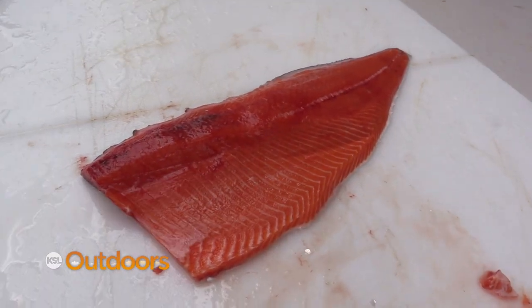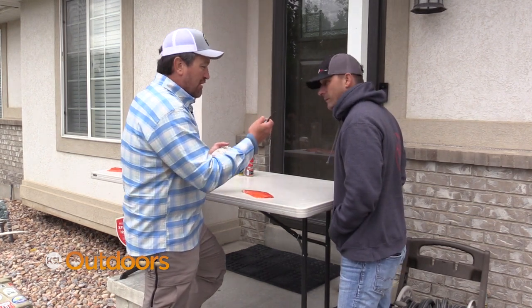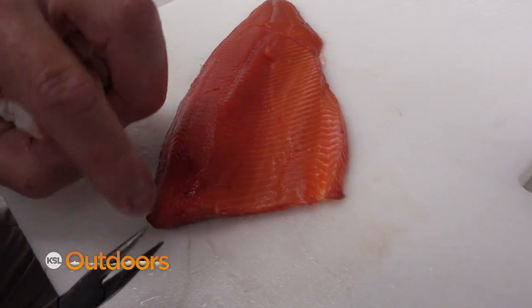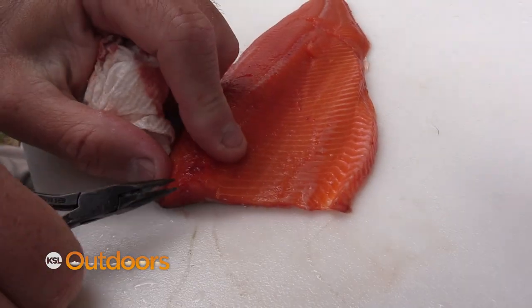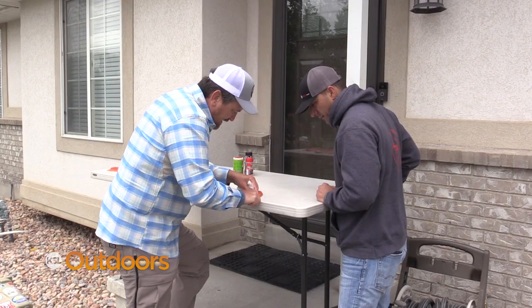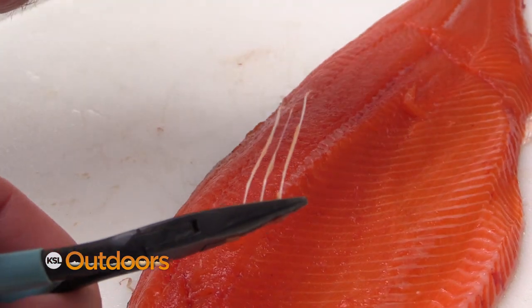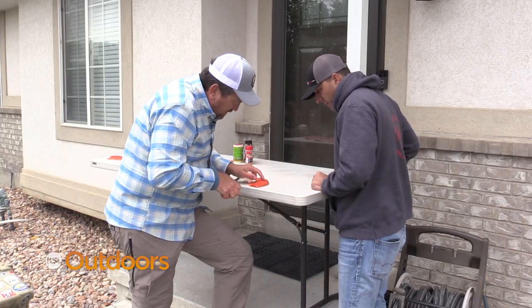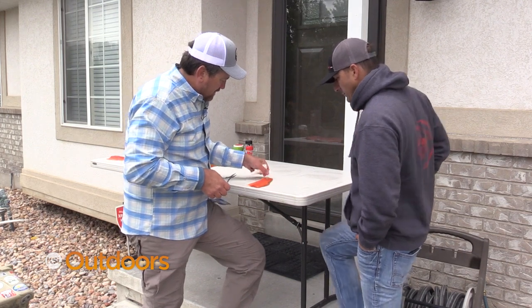So now we've got a nice fillet. The one thing we want to get rid of are the pin bones. You can cut those out with a knife, but a clean pair of needle nose pliers works just as good. All you do is put your needle nose right there and pull them out. There are a few of them. It takes a little bit of getting used to — my hands are cold — but once you get better at it, you can get two or three at a time. They're all gone. That fish is ready to be smoked or just put on the grill.